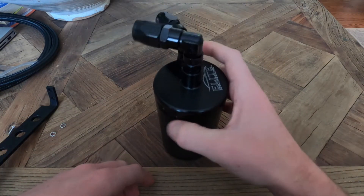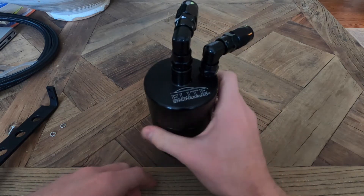If you have a 2012 or 2015 ZL1, stay tuned because this is how you install it.